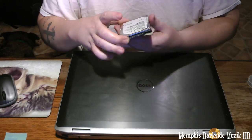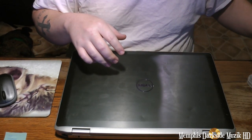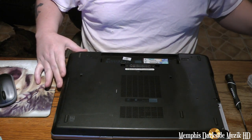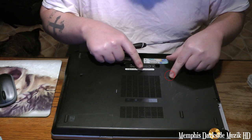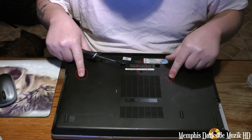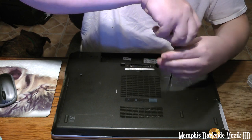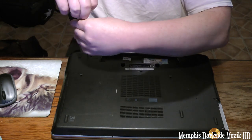I got this Hitachi drive here, I'm just going to lay it to the side. It's a 160 gigabyte. It's missing a screw, but luckily I got screws right here. This here is for the keyboard. So we go ahead and we'll take those on out. Now I'm removing the base screws.